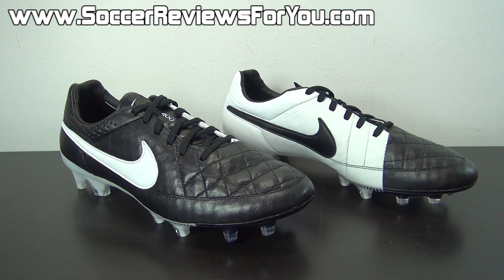As far as the overall performance of this shoe goes, if you are looking for more details on that, be sure to check out the full written review on my website, linked down below in the description. It will give you lots of details that this video will not, on the overall performance, such as how these shoes fit and feel.